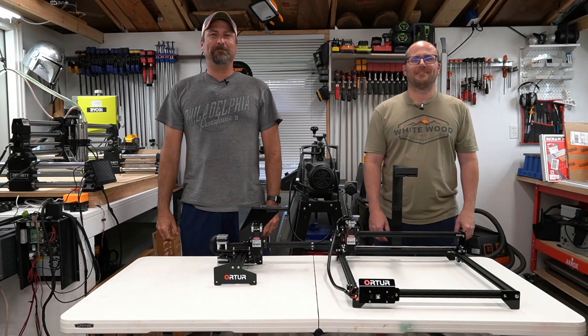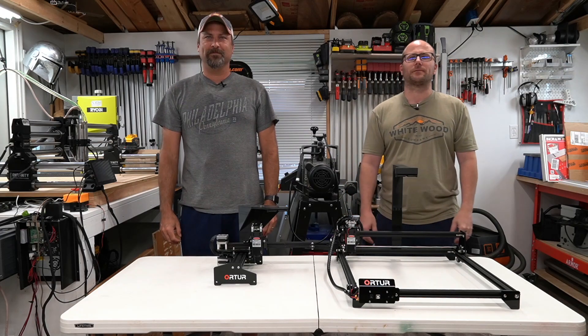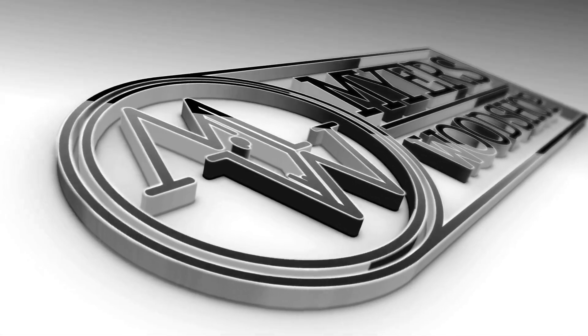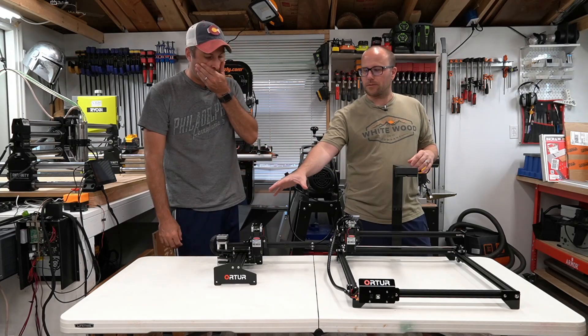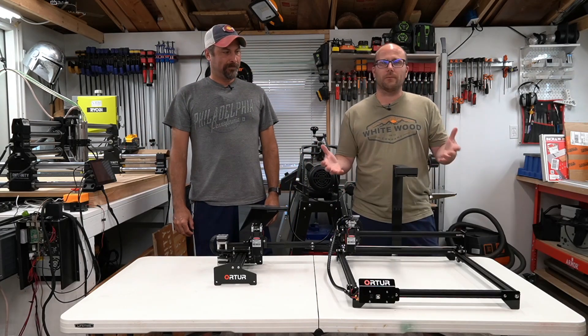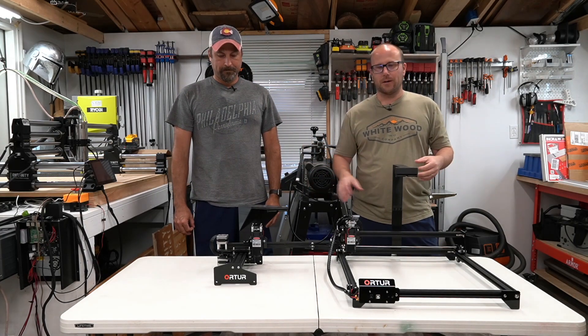Hey, I'm Pete with RowdyRoman.com and I'm Ben with Meyers Woodshop. We have the O-Tour lasers in front of us. If you watched the first two videos, we did one on the O-Tour version 1 and one on the O-Tour version 2, and we really wanted to put the LightBurn camera on these machines.